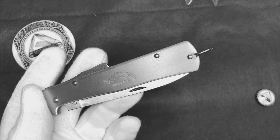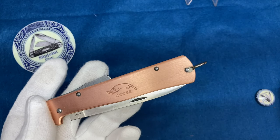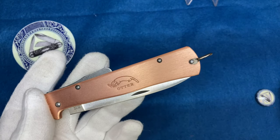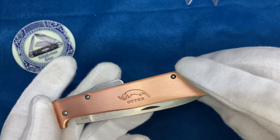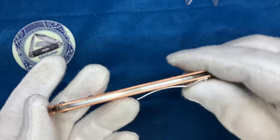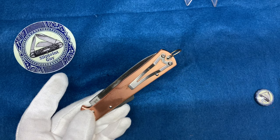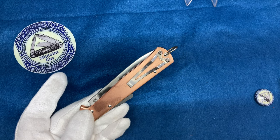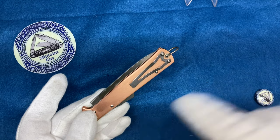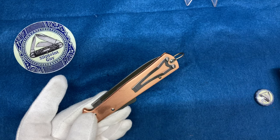This is a traditional pocket knife — it doesn't always have to be a slip joint. What makes this one special is it has a cool pocket clip. My girlfriend doesn't know I just picked this up and I'm going to make a video with it, so I haven't opened this blade yet. Let's see how a woman treats their knives — are you ready for this?